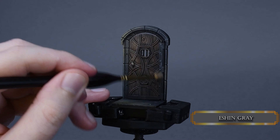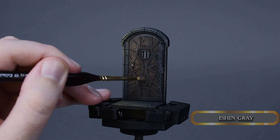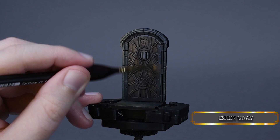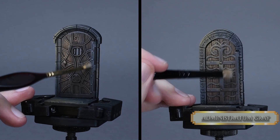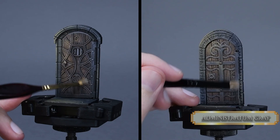For this door I forgot to paint the metal parts with Ash Grey, so I am doing it now with some careful dry brushing. After that I apply a little bit of Administratum Grey to the right side of the door. I try to pick out just the edges, so it will indicate that it's the dark side of the door thanks to the cold light grey.